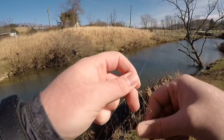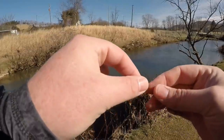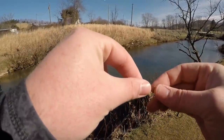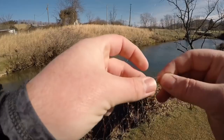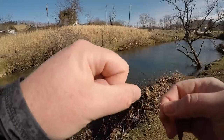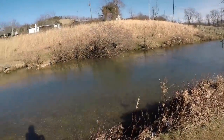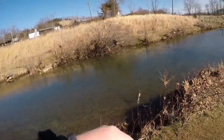Let's go ahead and tie up our gold Super Duper. We want to fish it around the exact same way — we're going to do all the same things on our way back downstream and see if maybe it's a color thing, because some days that is the case. That's why I always recommend you carry the silver and the gold with that red top, because honestly those are the two best. Let's get back in here and see what happens.